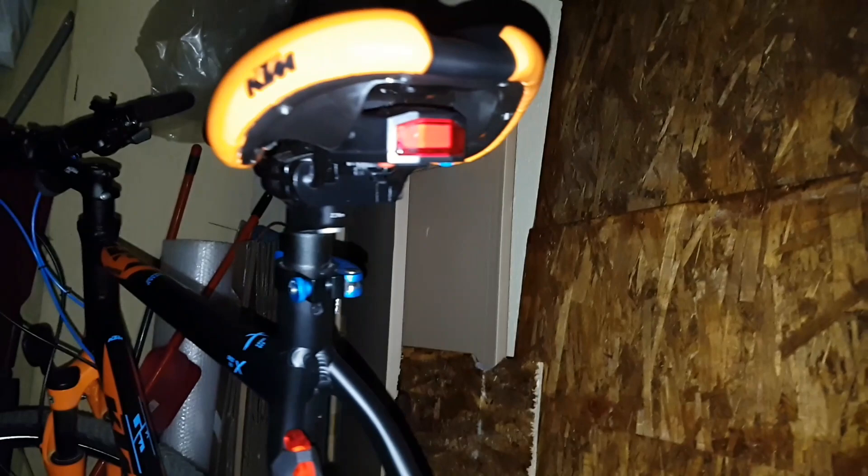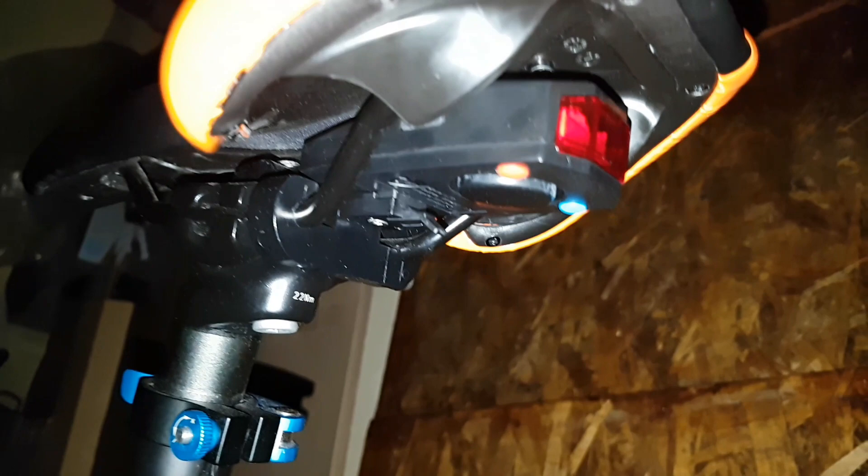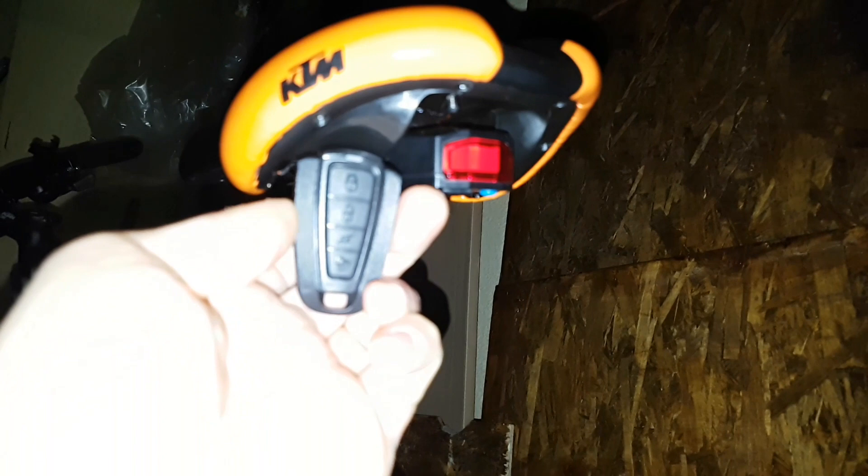That was all guys — the unboxing and review of this taillight burglar alarm. Please subscribe to my YouTube channel and like my video — it's your choice. Definitely hit the notification bell because more reviews are coming in the future and you don't want to miss it. Share this video — you never know who may need it. Bye bye, have a nice day.